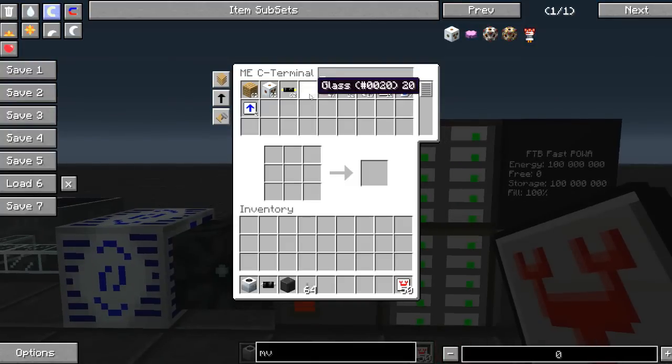To craft a transformer upgrade you'll need five pieces of glass, two 2x gold insulated wire, one MV transformer, and one electronic circuit.